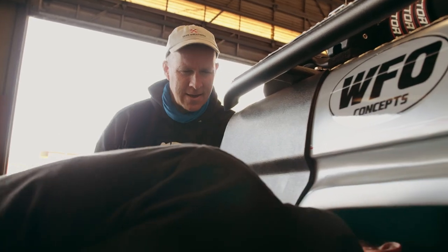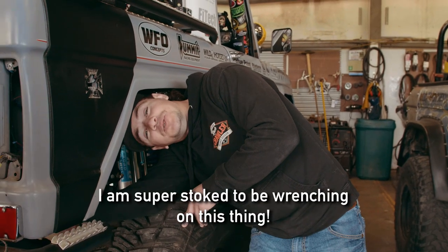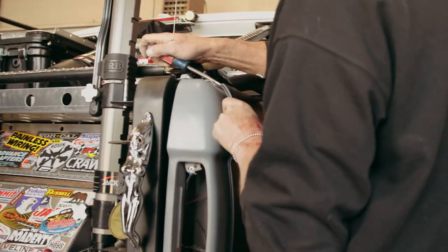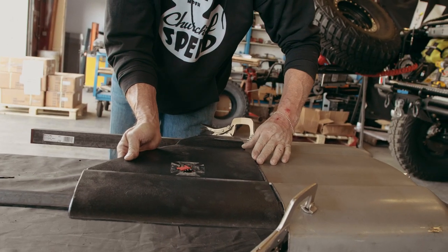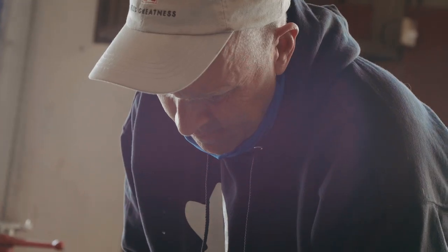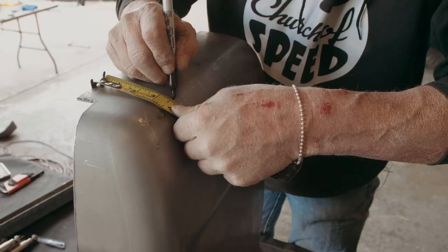Righty tighty, lefty loosey — is it still the norm? I don't know, you might have threaded your own bolts. I just want to say I am super stoked to be wrenching on this thing. Ladies and gentlemen, we have drawn blood — a little screwdriver action. I'm cutting three times, Mitch — cutting here, cutting back. What is it they say? Measure once, cut three times.